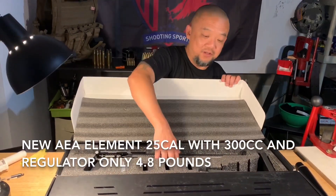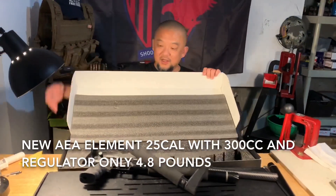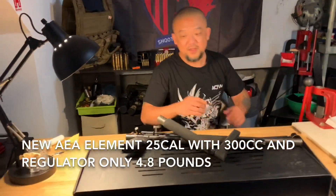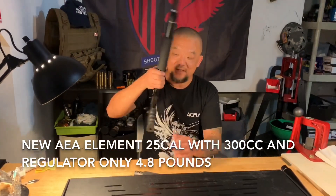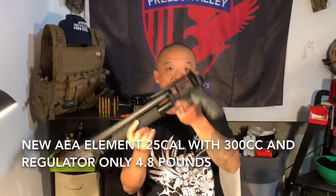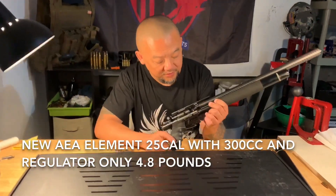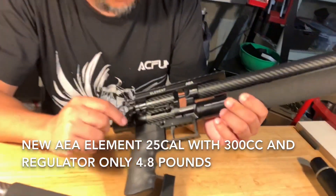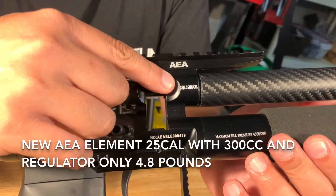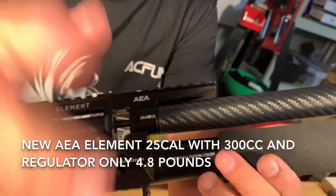You guys will be shocked. Take a look. It's only F — Element. So everybody knows the Element is the lightest PCP in the world, right? You can put it under the water, you can play it under water. It's only 2.8 pounds. But this one is still 2.8 pounds. And the change — yes, baby — it's 25 caliber, not 22 anymore.